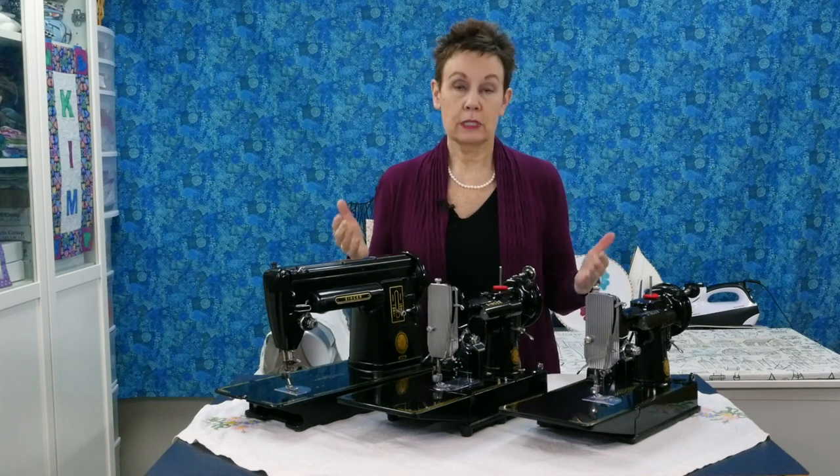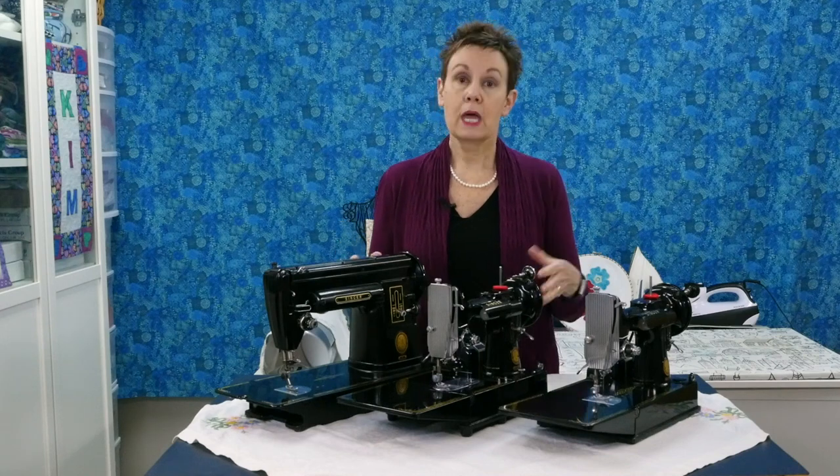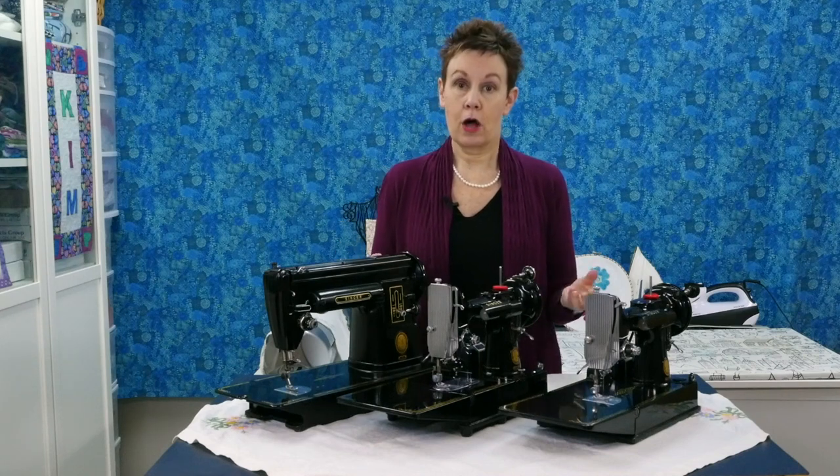So you can see why it's really important to know what kind of machine you're looking at — what is the model — and also to be knowledgeable about the pricing on those models.